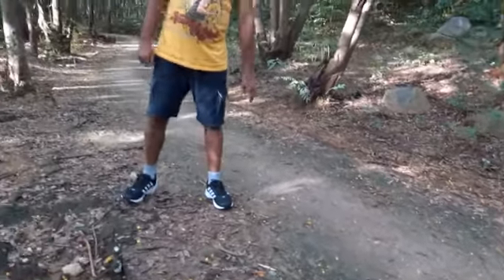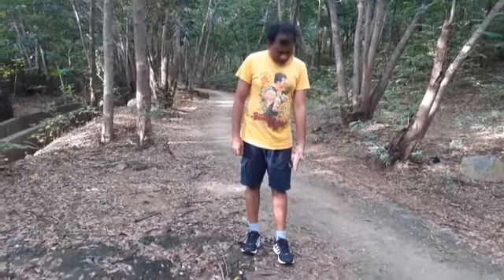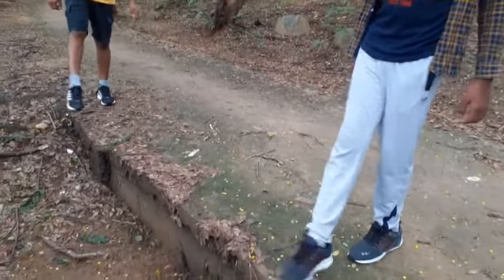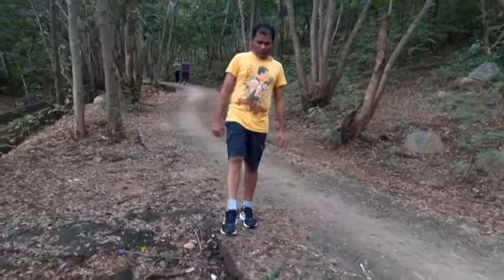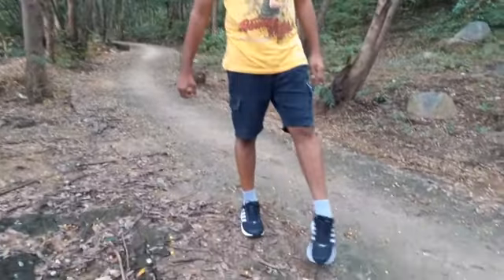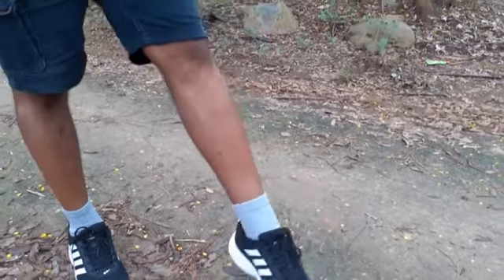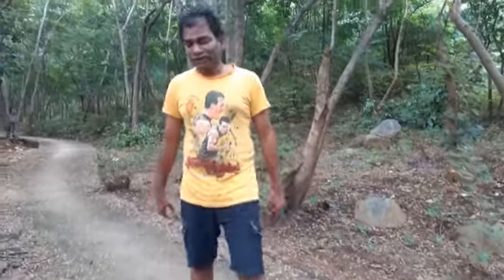Now we will do some warm-up exercises, starting with the legs. Stand on one leg — initially stand on your left leg, keep it straight, and take your right foot in a circular motion: one, two, three, four, five, six, seven, eight, nine, ten. Then anticlockwise: one through ten. Do the same with the other leg in both directions. We are opening up our joints.